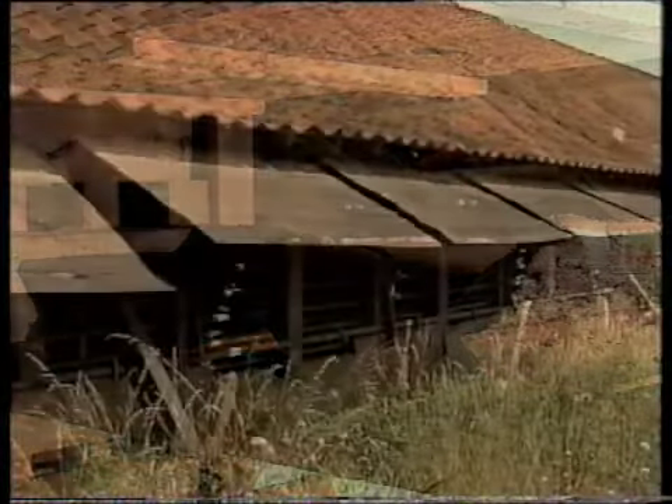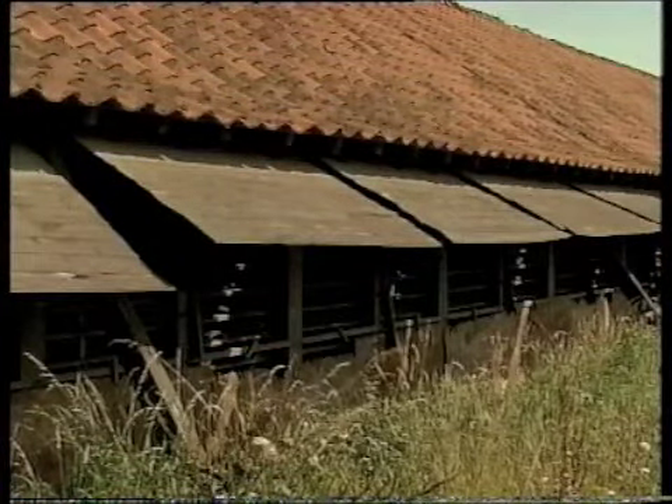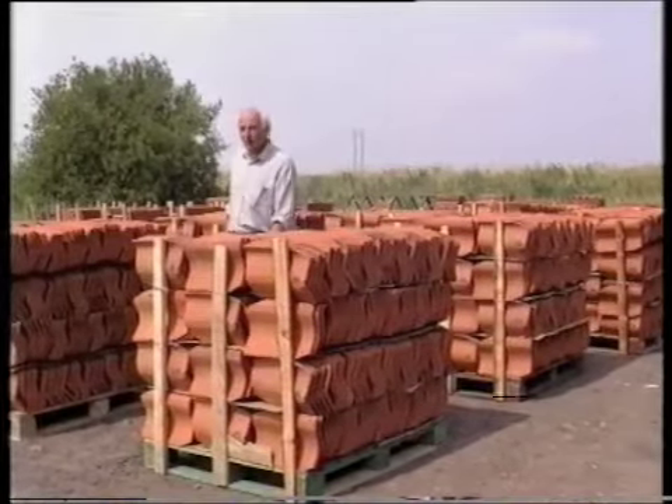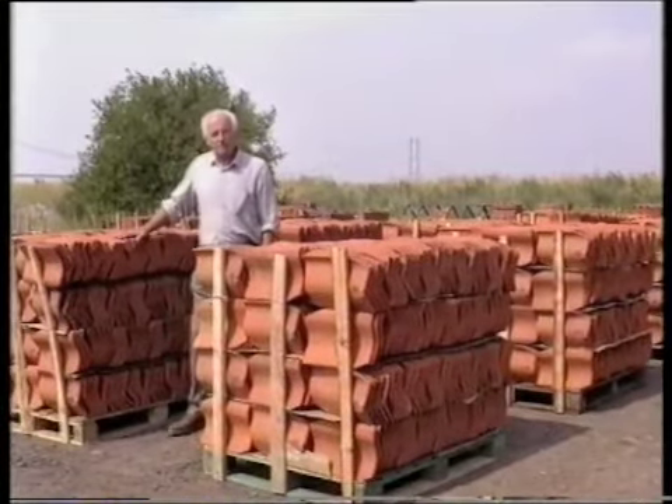We'd leave the tiles in the drying sheds for up to about a couple of weeks or so, so they'd lose just about all the moisture. You couldn't put them into the kilns if they weren't dry — they just wouldn't fire. And it was a skillful job to know just how long to leave them.